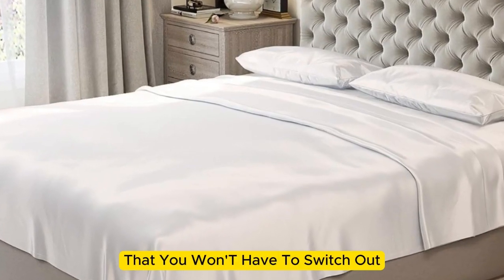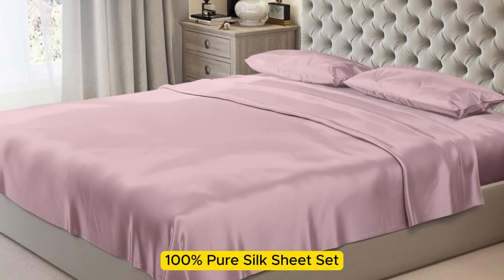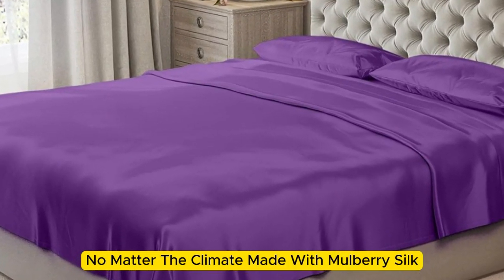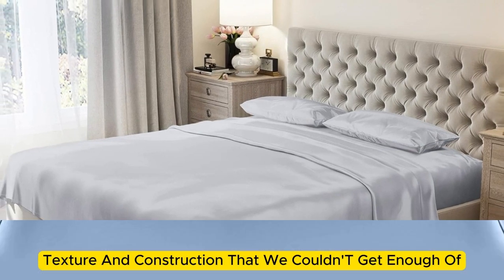If you're looking for a sheet set that you won't have to switch out as the seasons change, the Mulberry Park 100% Pure Silk Sheet Set is the perfect option to keep you comfortable no matter the climate. Made with Mulberry Silk, these 22 momme sheets have a luxurious appearance, texture, and construction that we couldn't get enough of.